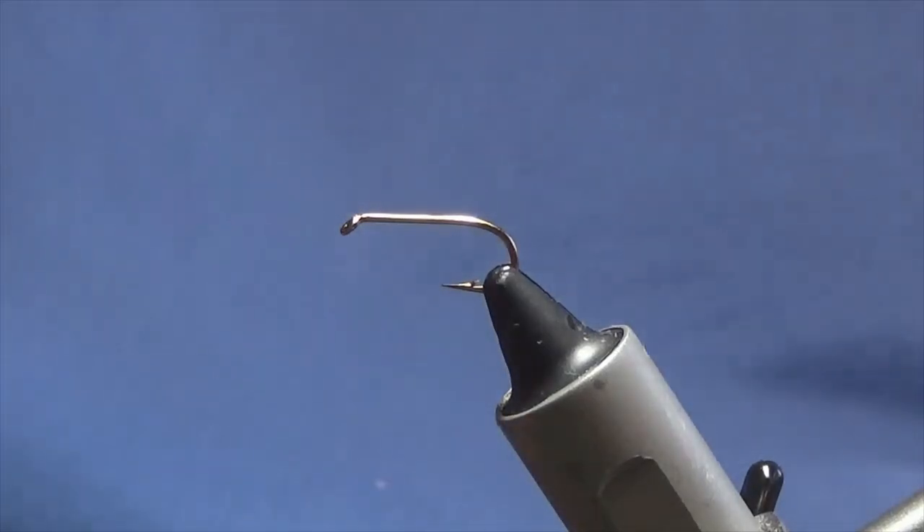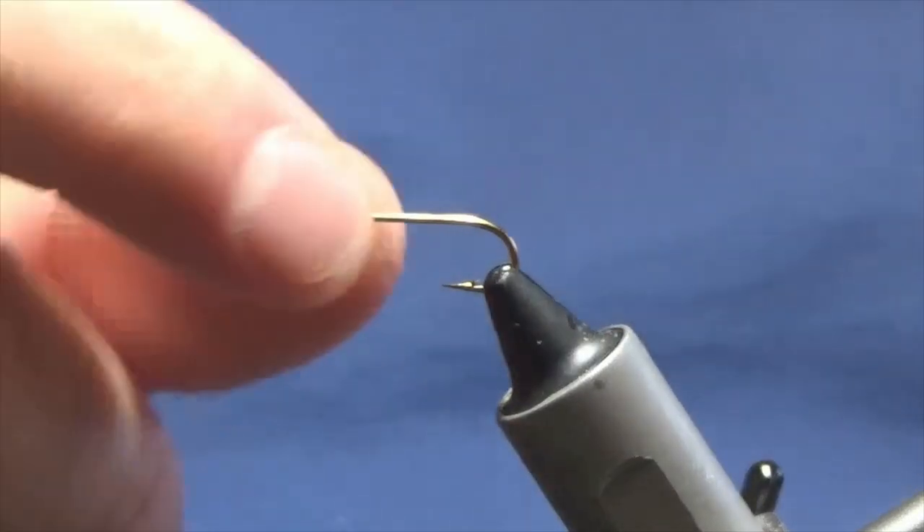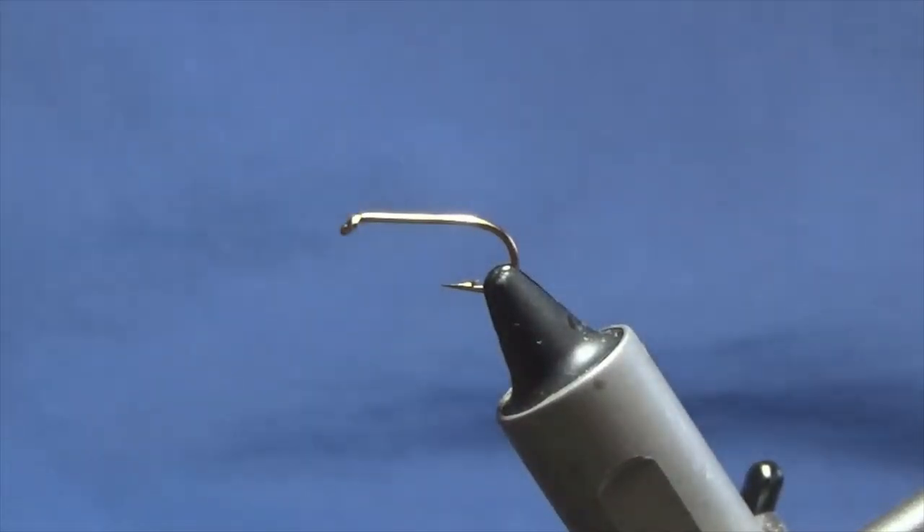Ok guys, I'm going to tie you a wee Bibio — just a wee leggy Bibio pattern. Dead handy to put together, great fly to have in your box.